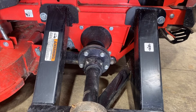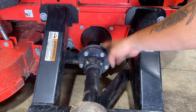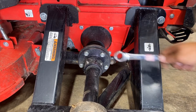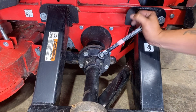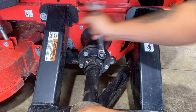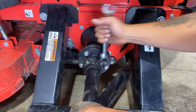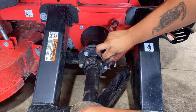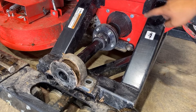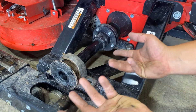Next, we'll want to remove the five nuts that hold the hub onto the hydro transmission using a three-quarter inch ratcheting wrench. Once all five nuts are removed, you can then lift and pull the drive shaft out.